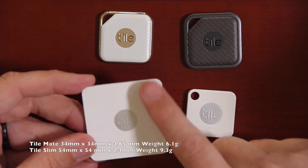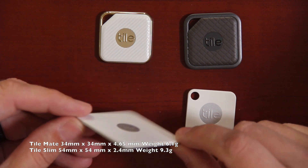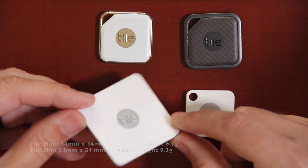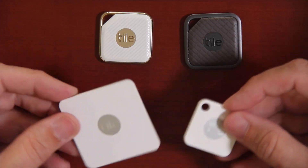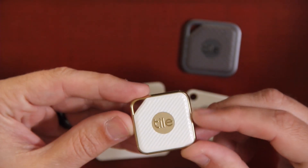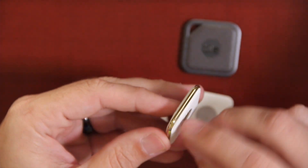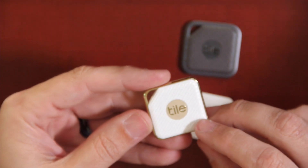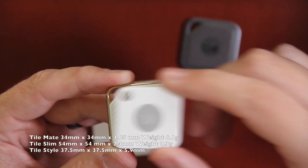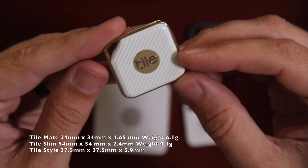The Tile Slim, on the other hand, is 54 by 54 millimeters in each direction, 2.4 millimeters thick, and a little bit heavier at 9.3 grams — which is definitely a perfect size to fit into your wallet. Both of these only come in white, whereas the new Pro Series comes in some new colors. The new Tile Style is mostly white but outlined in a gold trim, which is very attractive, and it is a little bit bigger than the Tile Mate at 37.5 millimeters in each direction and 5.9 millimeters thick.